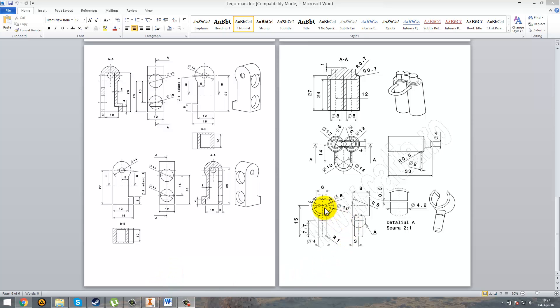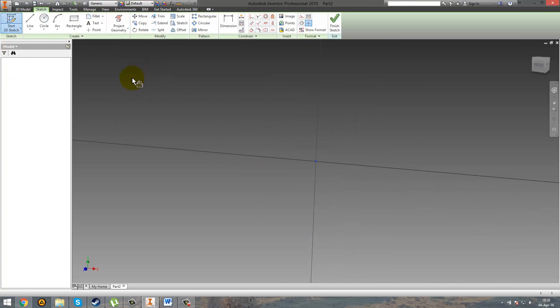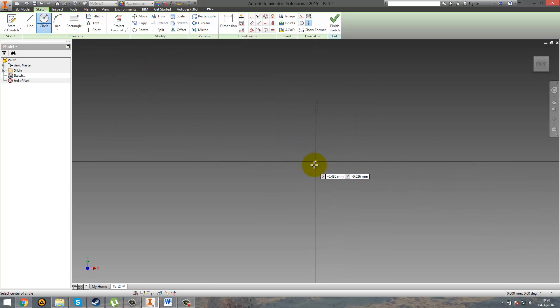I'm going to start with drawing this cylinder. The inner diameter is 8mm and the exterior one is 10mm, and we have this gap of 6mm. So go ahead, open your CAD program, make a new 2D sketch, and just draw two circles with the same center — one is 8mm and one is 10mm.